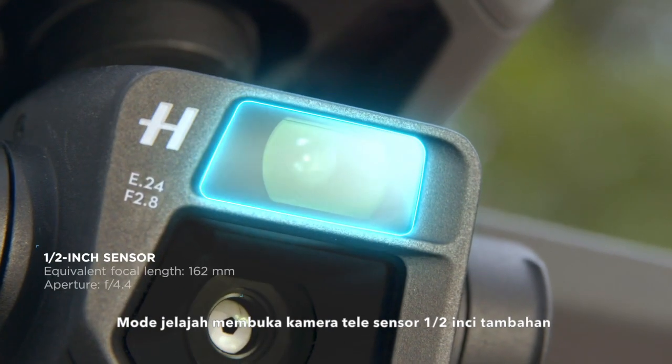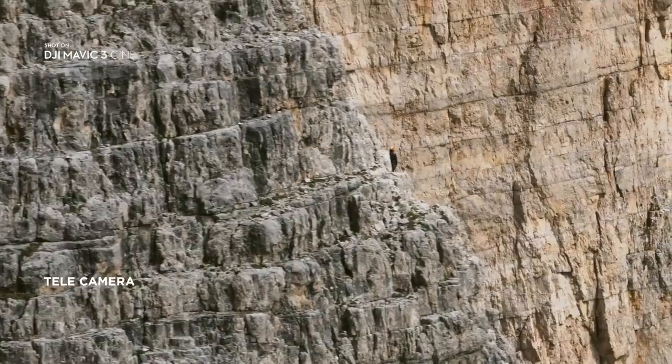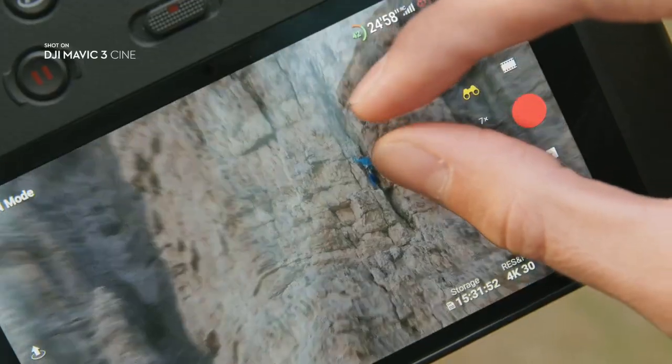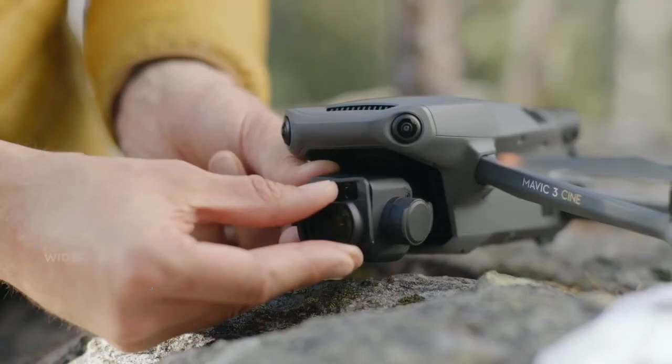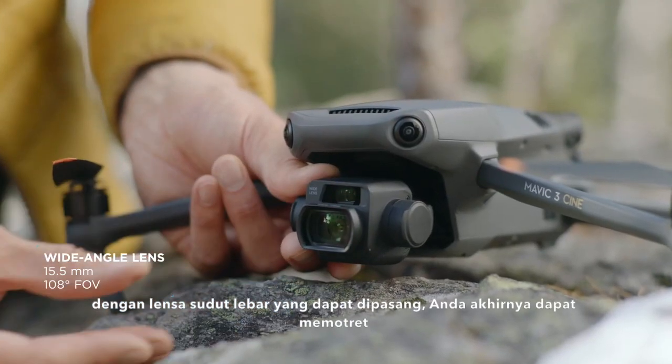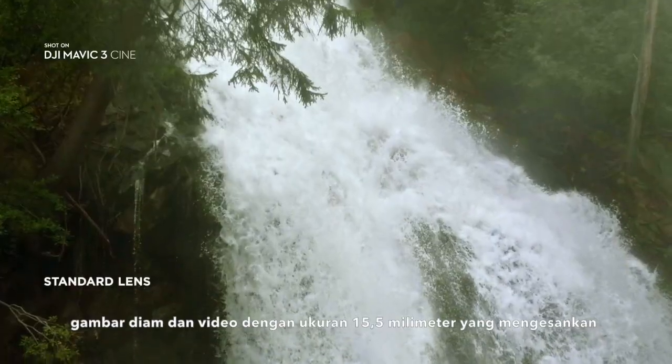Explore mode unlocks an additional half-inch sensor tele camera for up to 28x zoom. With the attachable wide-angle lens, you're finally able to shoot still images and video at an impressive 15.5mm.